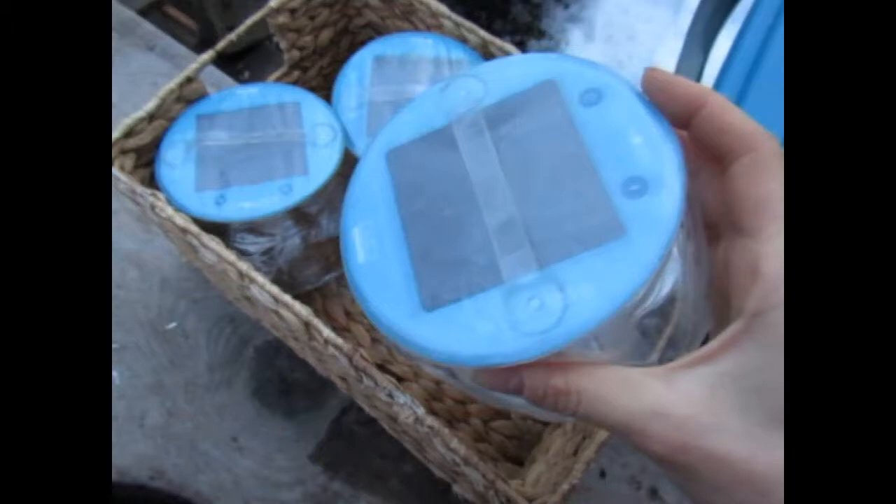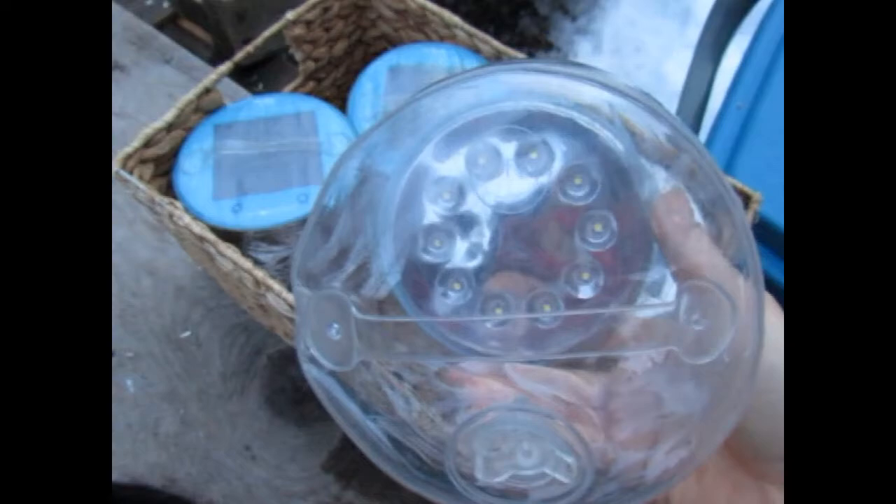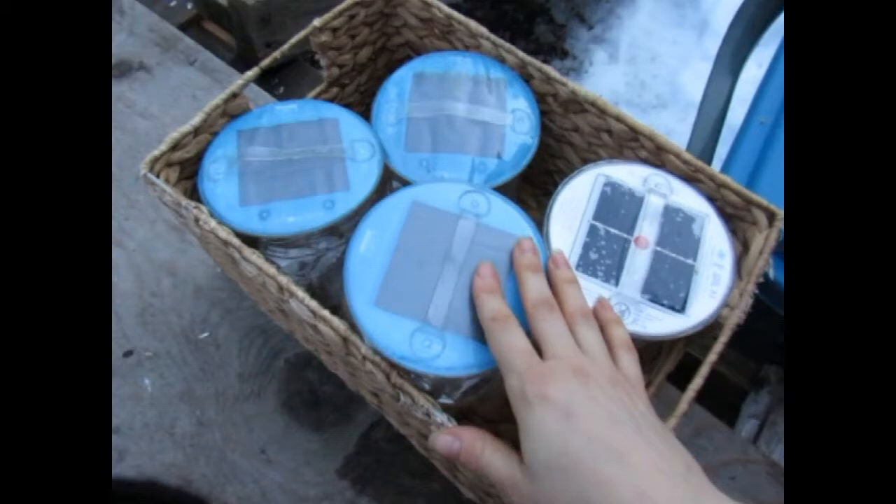Sometimes they're blinking right away and we don't have a lot of light, but it's been fine so far — we haven't had a problem. It's going to be nighttime soon, so I'm going to leave these out here until it's fully dark and then we're going to light them up.